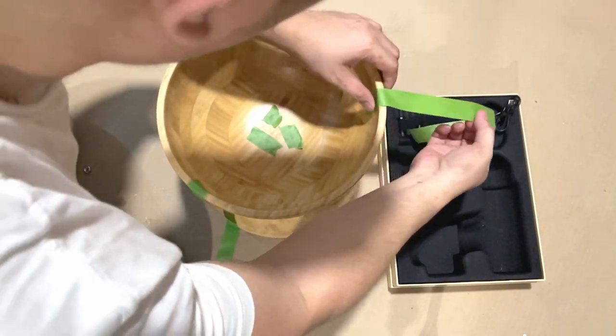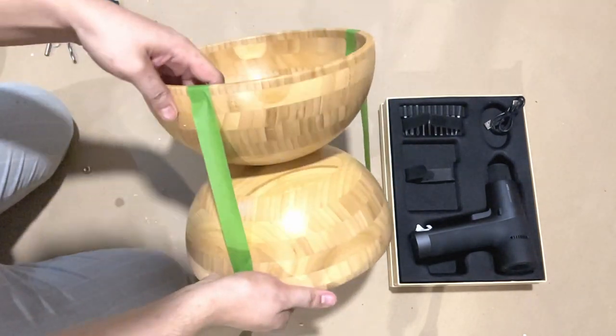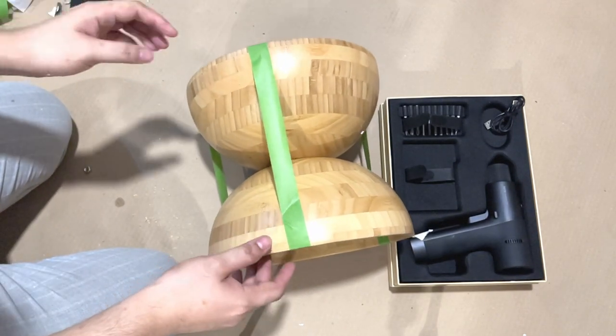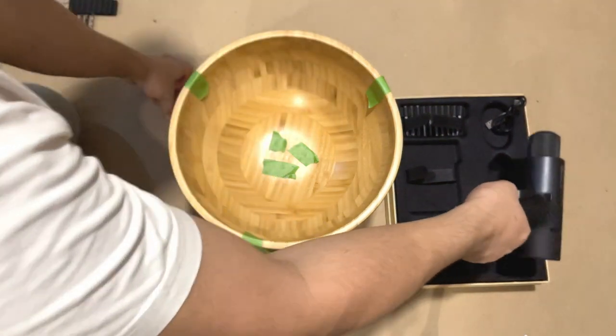This is going to be very simple and easy — we are just going to integrate all the materials to create one unit. The first step is making sure that before we drill into the bowls, they are properly aligned. I make use of frog tape here, but you may opt for a clamp or some other material enough to hold the bowls.